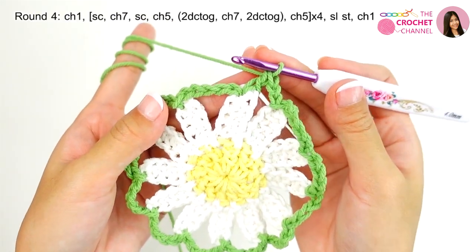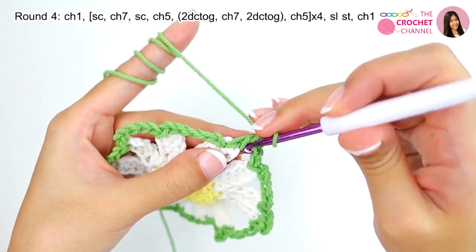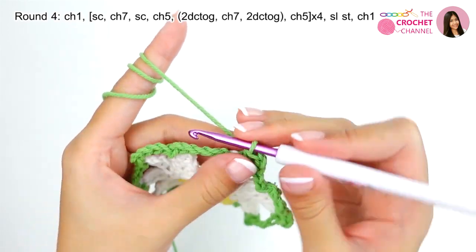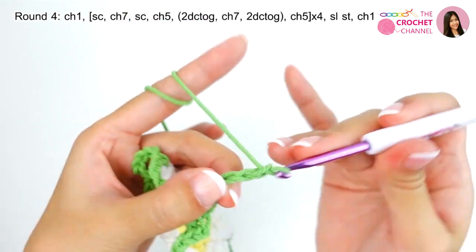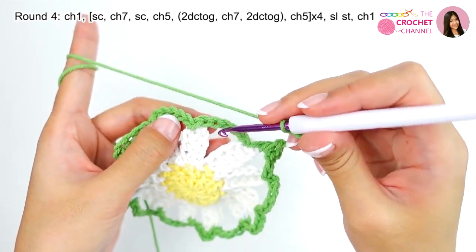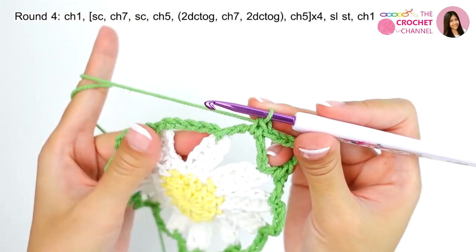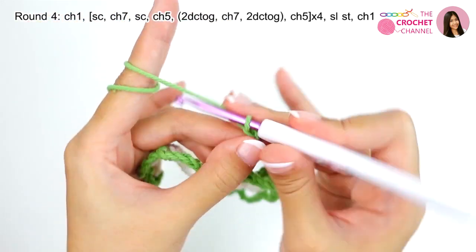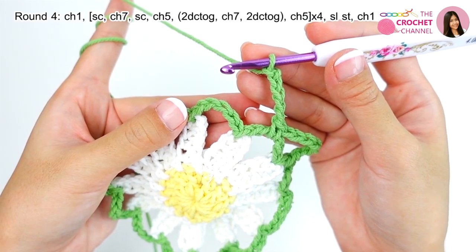Next, crochet round 4. Crochet chain 1 and then crochet one single crochet. Next, crochet chaining 7 — 1, 2, 3, 4, 5, 6, 7 — and then crochet single crochet in the chaining 5 space. Next, crochet chaining 5 — 1, 2, 3, 4, 5 — and then crochet two double crochets together.